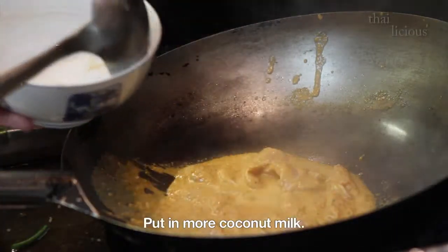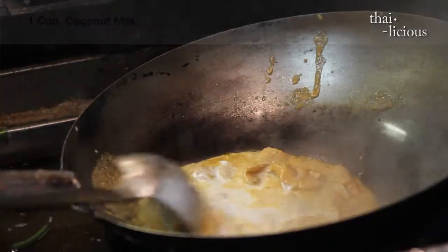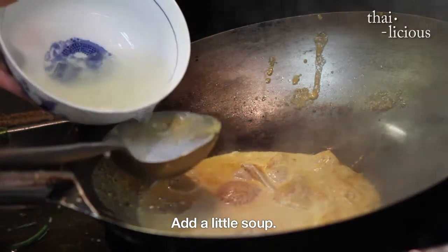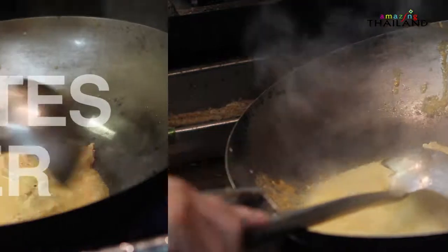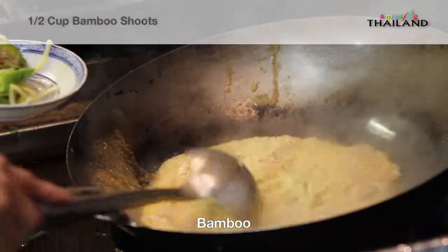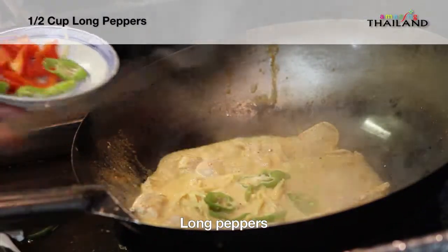And then she cuts it down. The sauce is combined and mixed in together. Some long pepper is added as well to finish off the dish.